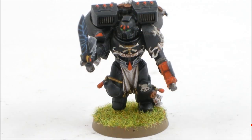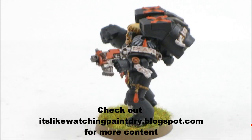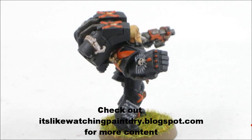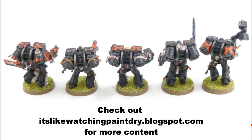So these guys are tabletop ready. I ended up putting a lot of special weapons in here, so they're not really optimized — they're a super expensive unit with jump packs, power fists, and thunder hammers. I'm going to probably water it down with some plain Death Company guys from another box I've got ready to go, just give them bolt pistols and chainswords to help lower the average cost per guy. Hope you enjoyed this tutorial — there's other stuff on my blog at watchingpaintdry.blogspot.com. See you next time.